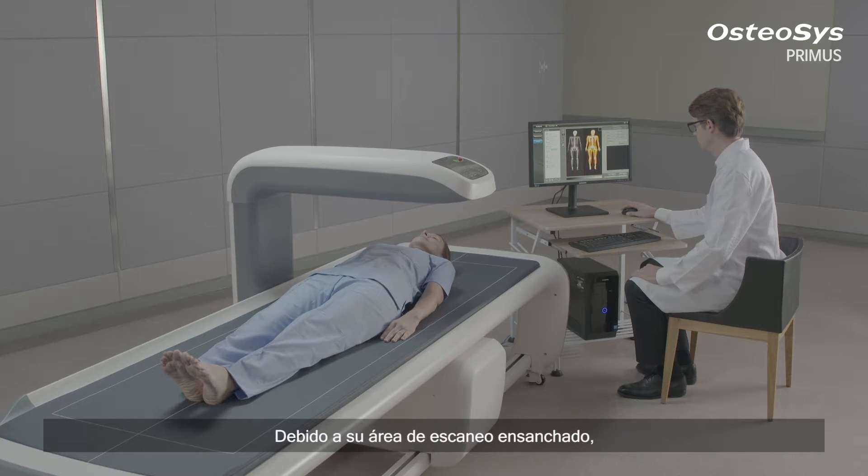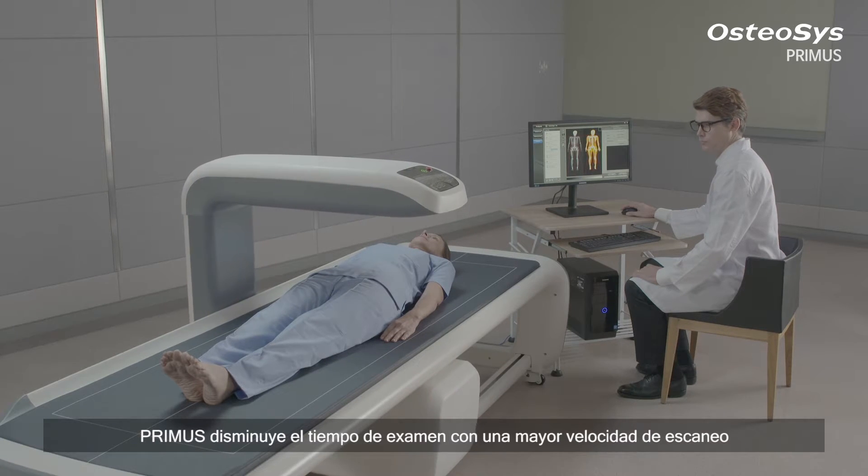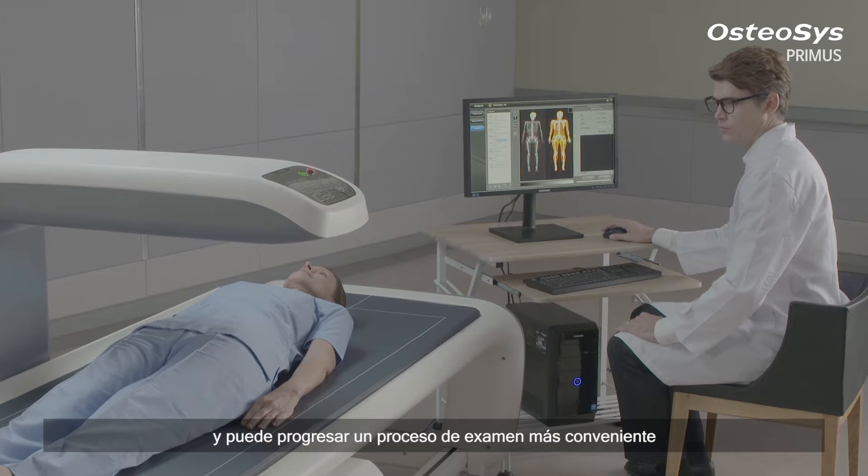Along with its widened scan area, Primus shortens the examination time with a higher scan speed, resulting in a more convenient examination process.